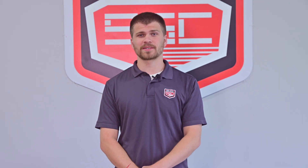Welcome to our channel. Today we're going to show you how to properly lubricate a Bell & Gossett Series 100 pump to ensure smooth operation and longevity. Regular maintenance like this can prevent costly repairs and downtime. Let's get started.